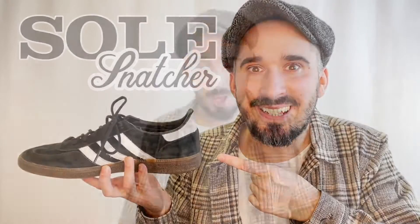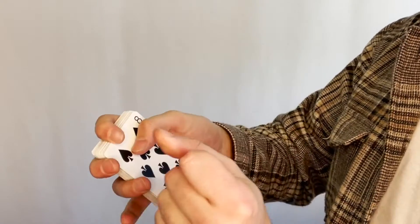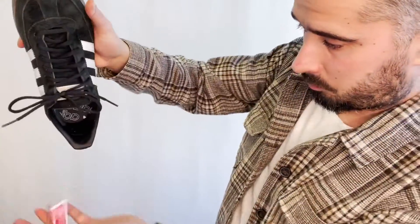Hello, I'm Joel, and welcome to Soul Snatcher. Soul Snatcher is an amazing piece of magic. A signed playing card visually vanishes, and that card then reappears folded up inside your shoe.